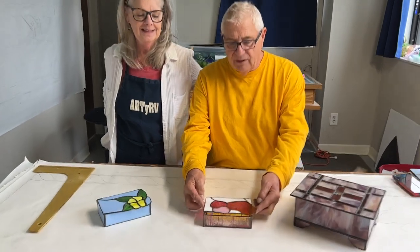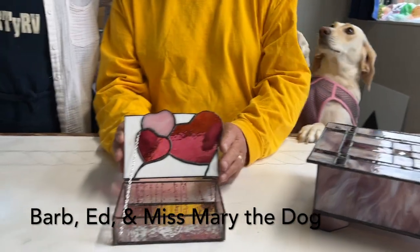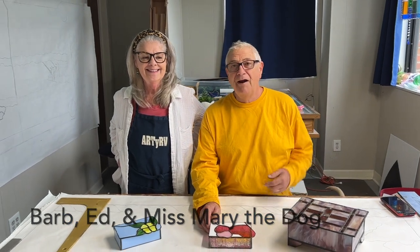We're going to be making glass boxes. This particular box is the box we're making in the video. So make sure you watch the video and join us as we roll through this project, Making the Box with Miss Mary, Barb, and myself for you.